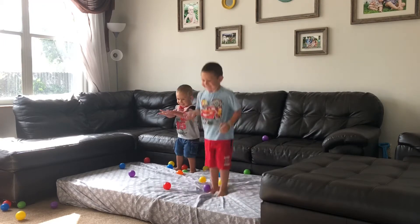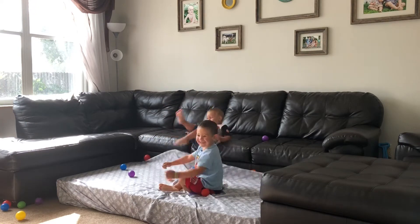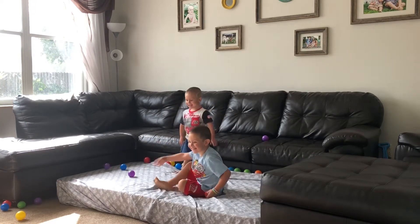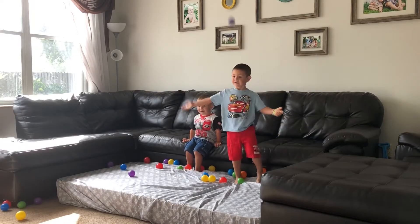Come here, cruiser. You ready? You got to catch one. One, two, three. Ready? Woo! Woo! I missed. You missed. I missed them. Oh!